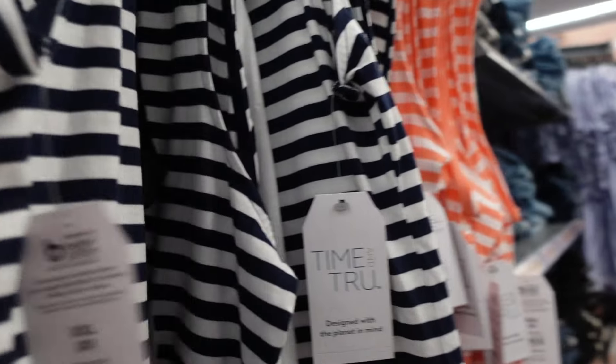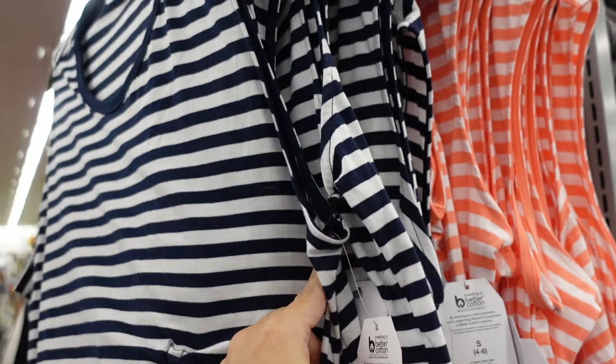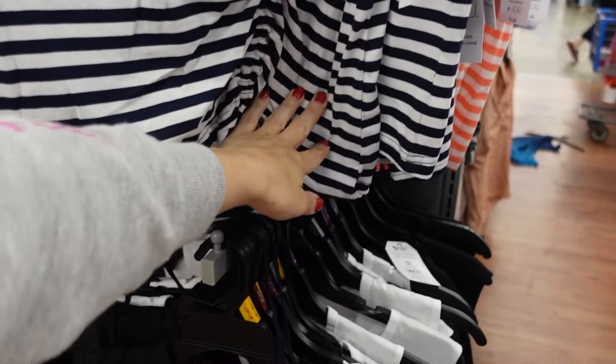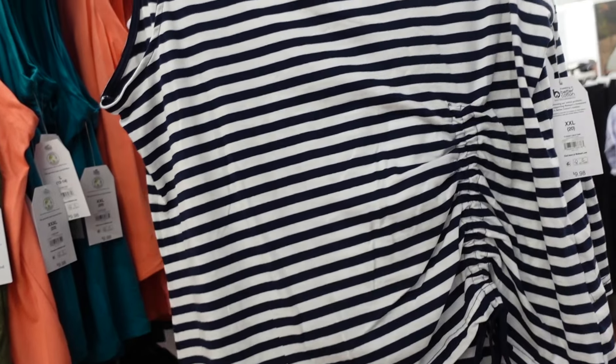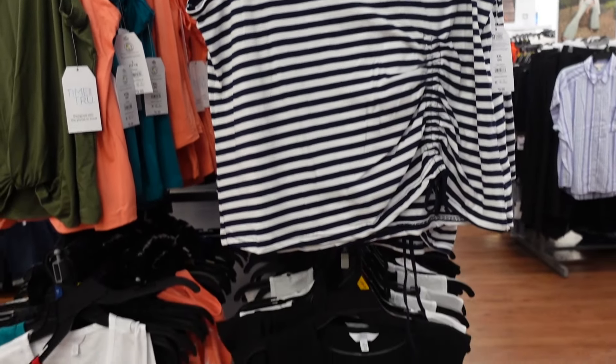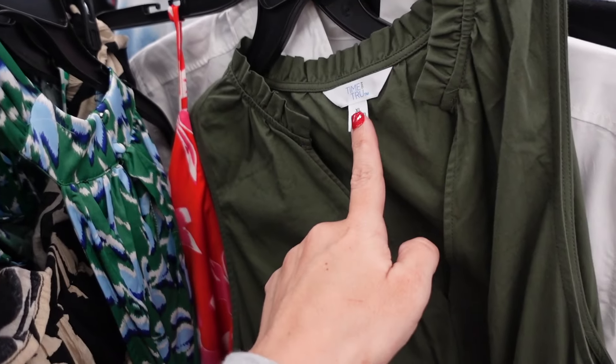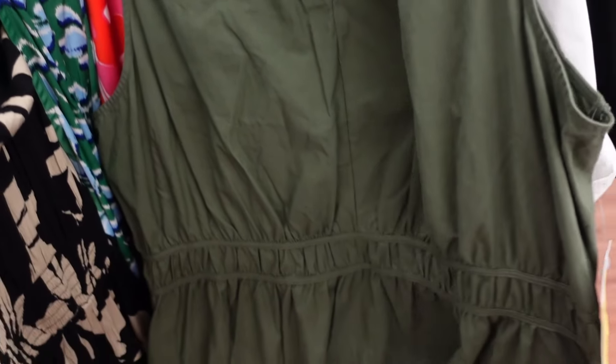The ruched tops from Time and True have a scoop neckline, sleeveless with a little drawstring you can adjust. They come in navy stripe, peach stripe, solid black and white and are $9.98.